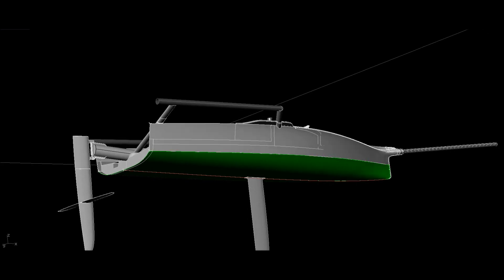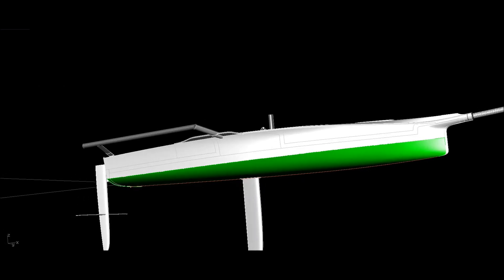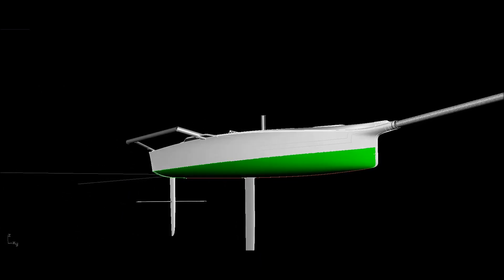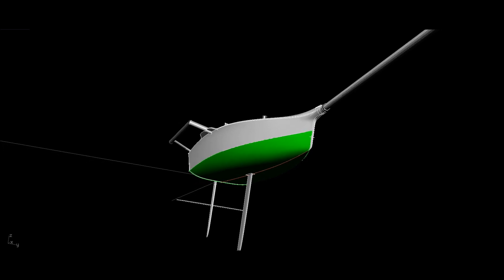The other significant change is it's just a little bit fuller right up at the bow. The bow a lot of the time is just at the waterline, but when it does get engaged in the water we really need a fair bit of fullness up there.